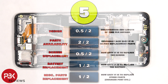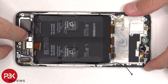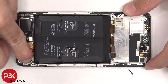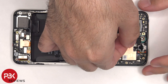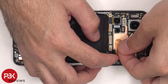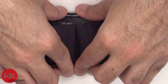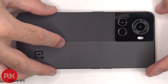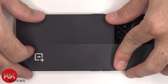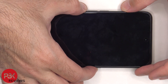Now it's time to put the phone back together. Once everything's back in place, apply a new adhesive and re-apply the back plate. Flip over the phone, power it on, and you're done.